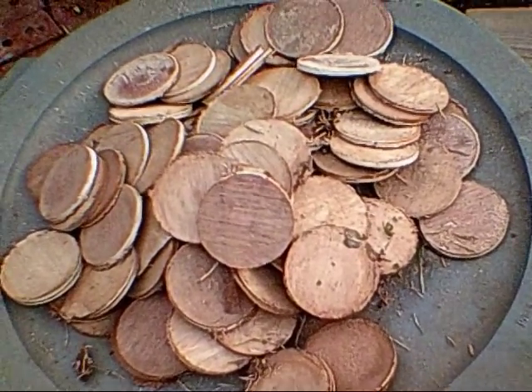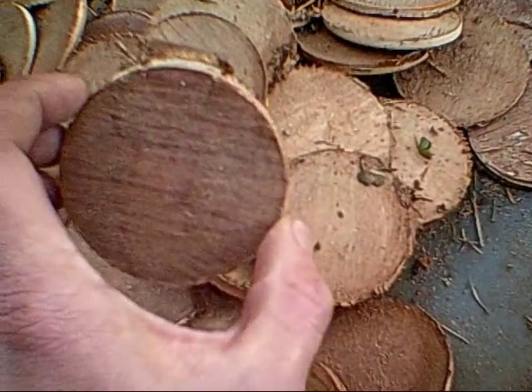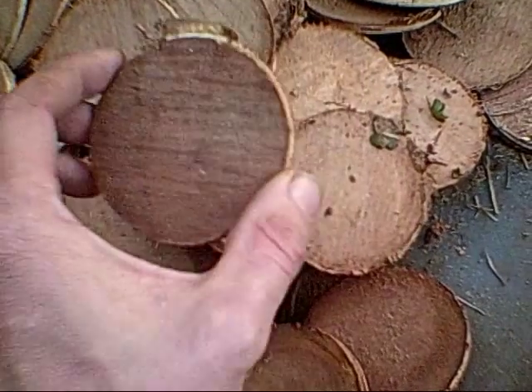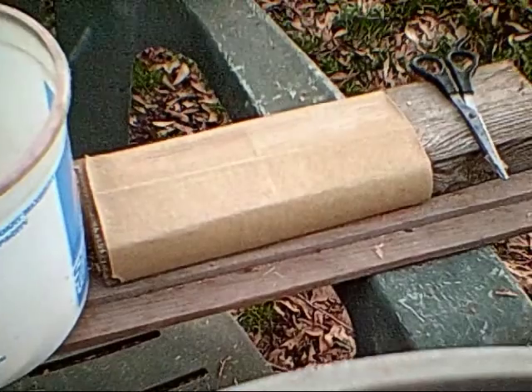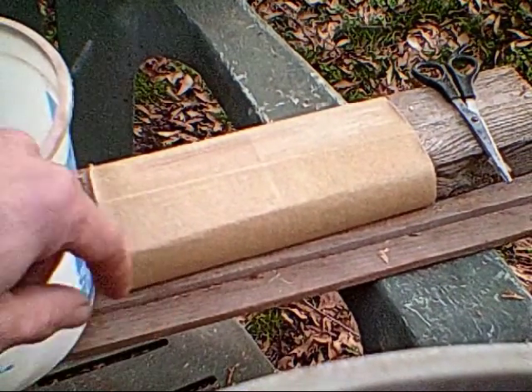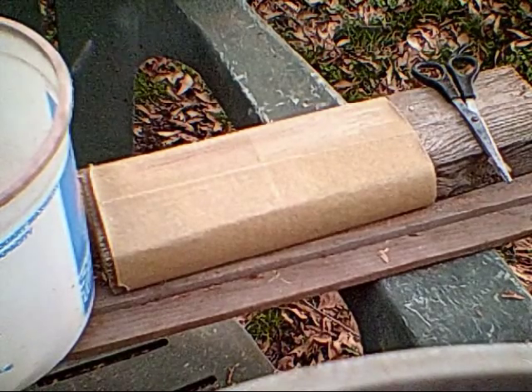Here are all the chips you just saw me drill out. As you can see, some of them still have a lot of excess wood on them, so I'm going to cut that off, sand them down, and smooth them all up. I have a sheet of sandpaper wrapped around a 2x4 and a pair of scissors. So let's get a chip and let's get started.